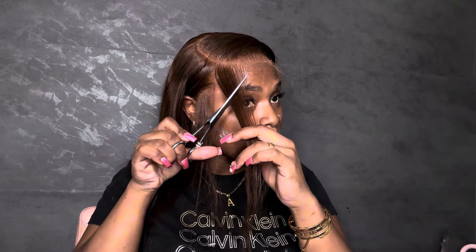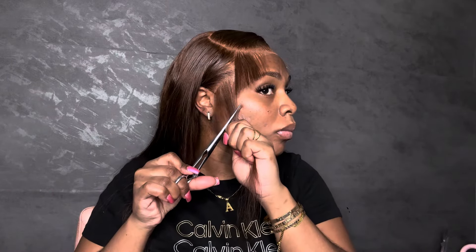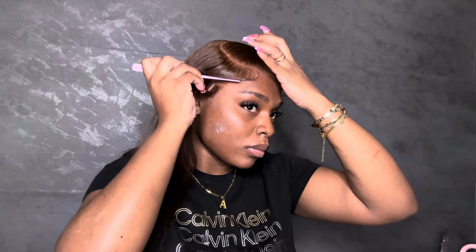Now I'm cutting my baby hairs — not too short or too long because I want that full fluffy look. After that I'm using my mini flat iron to curl them up. There's a whole controversy around curling them up or down, but I just do it whatever direction I feel at the time — it really doesn't matter to me. Now I'm going in with my Got To Be spray to do my baby hair.